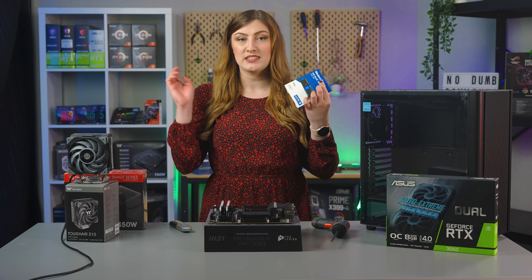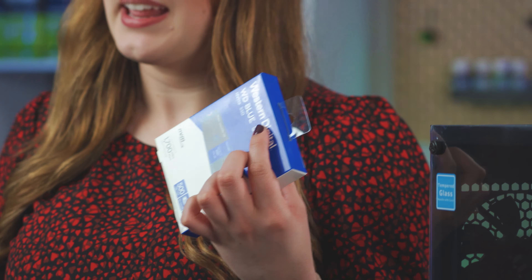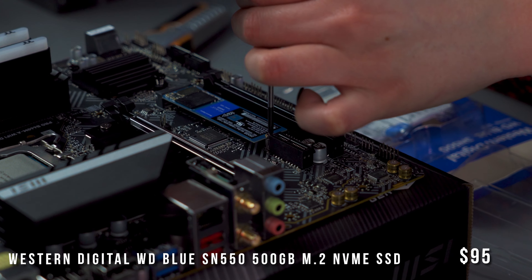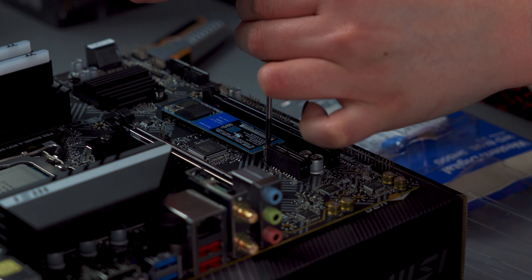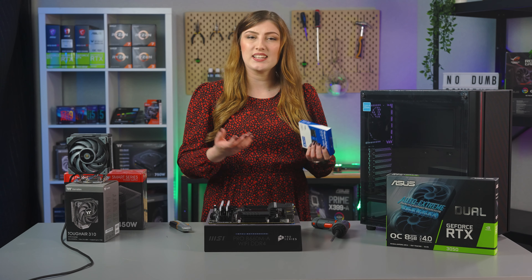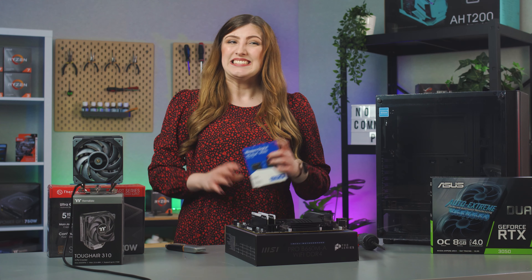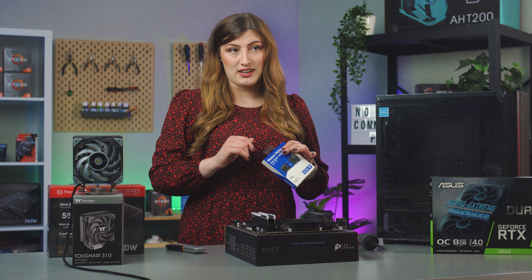For our storage I'm using this Western Digital 500 gigabyte M.2. We've gone with 500 gigabytes to fit within our budget, and this will allow you to install your OS and a few games or programs pretty easily. But if you do want to play some bigger games like Warzone, look at getting some additional storage a little down the track.